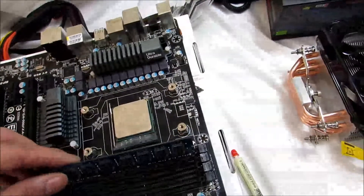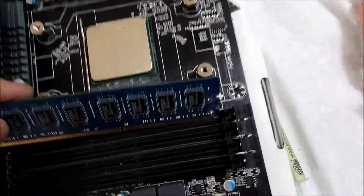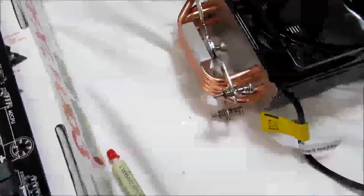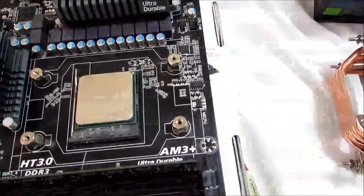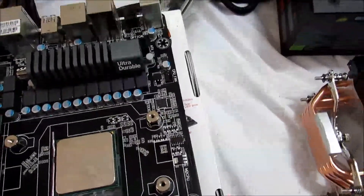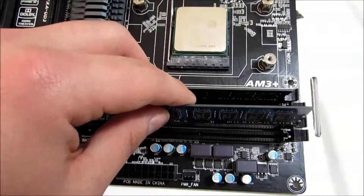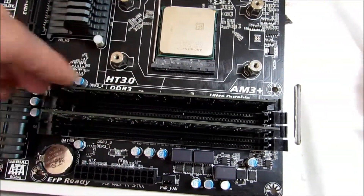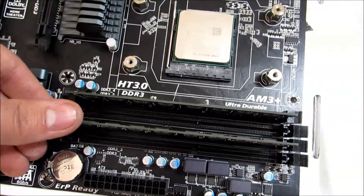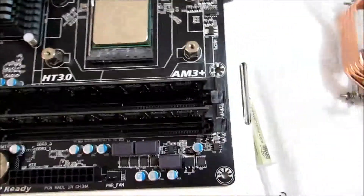When you're installing your memory module, you check to see that the bottoms match up. You press it on both sides until you hear that click — such as that. And then, since this board uses dual channel in slots 1 and 3, you just place it in there, make sure it's set down tight, and press down until you hear the click.